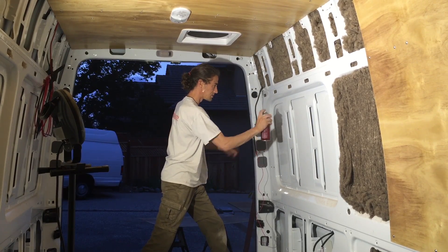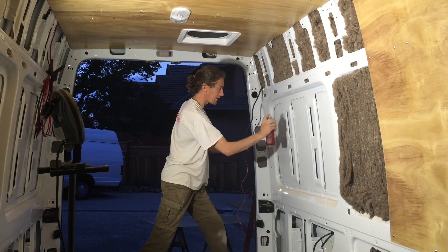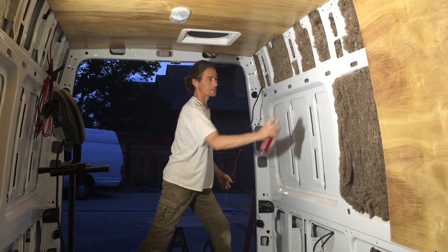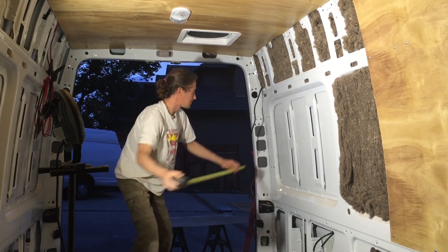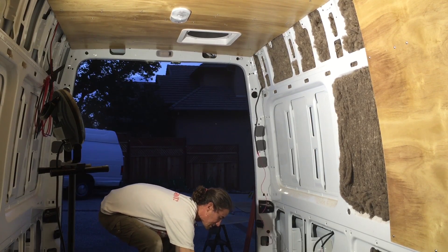This sheep wool is great — 10% more insulating factor than Pink Panther stuff. And it's natural. This other stuff is probably not so good for you. But we just measured this and got our section all ready here.